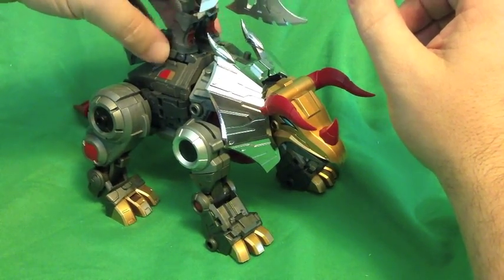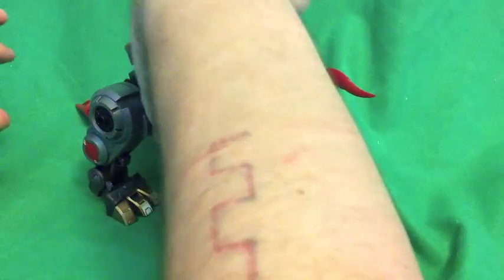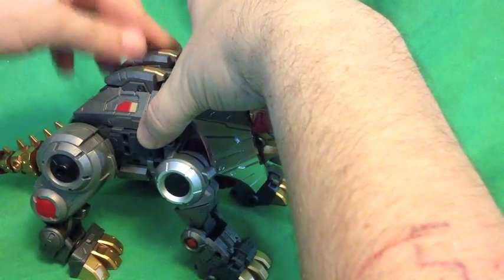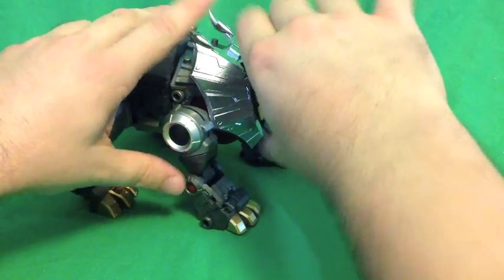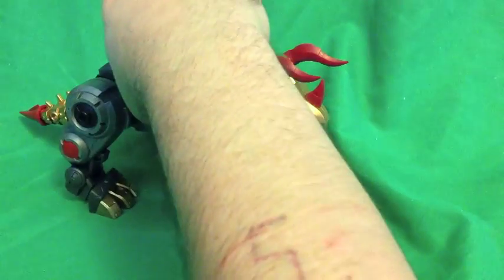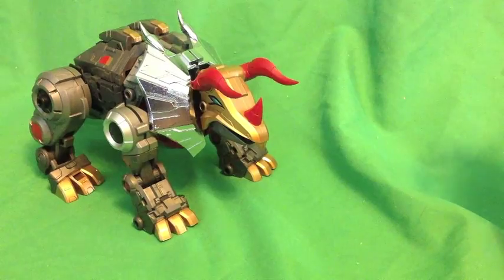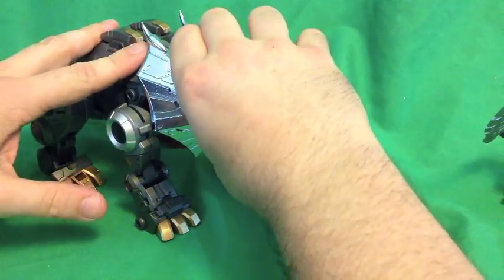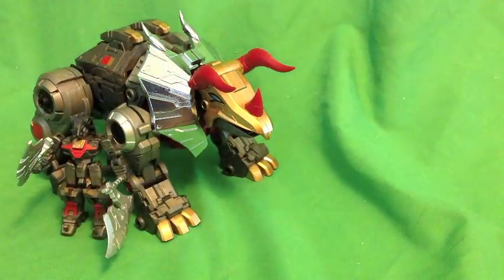It's not super awesome or anything and just barely works, but it works. If you've got real sturdy, non-jiggly shelves — which I don't — and you're not planning on moving them or anything around them, you can display them like that. As for me, I just kind of keep him in robot mode mainly because I don't have the square inches to display my Dinobots in dino mode.